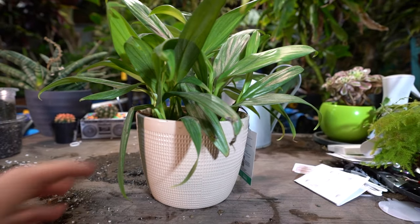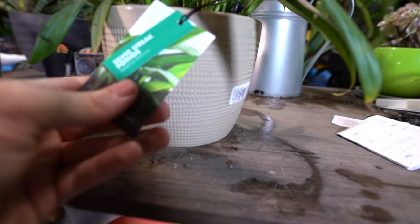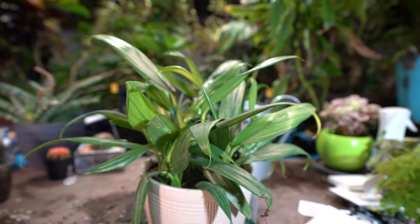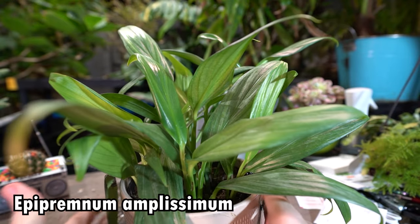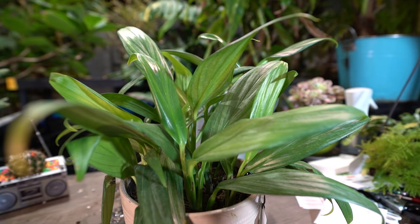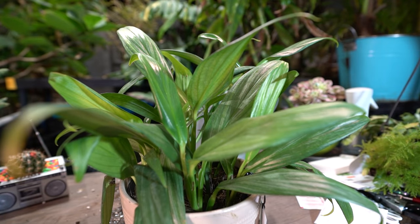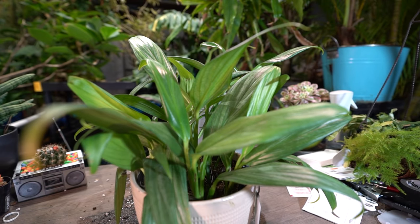So this is the Silver Streak Pothos. They were considered rare for a while, but I'm going to go ahead and say they're definitely not, since I was able to pick this one up from my local hardware store. These are an Epipremnum amplissimum — however you say it, it's a type of pothos. I was drawn to this plant because I just needed a nice lush leafy plant to stick on the desk in my kitchen — something that would look nice and not be very demanding of light or care.